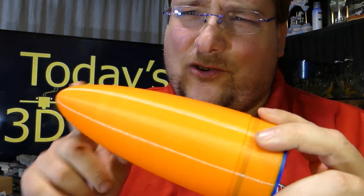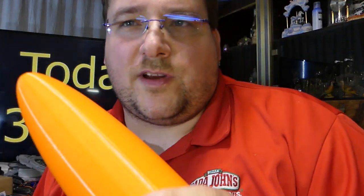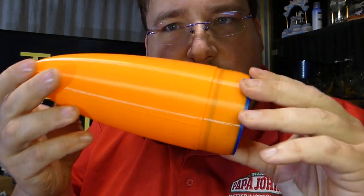This is Maker Geeks' Raptor PLA — again, it's supposed to be annealable with minimal shrinkage, a high temperature PLA. But that's the last of the blue, so that will go on my rocket when I fly.